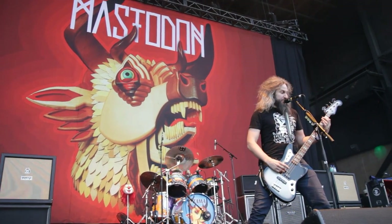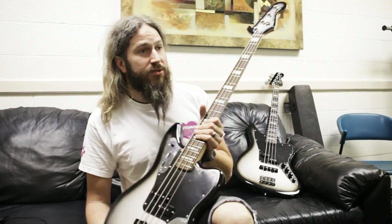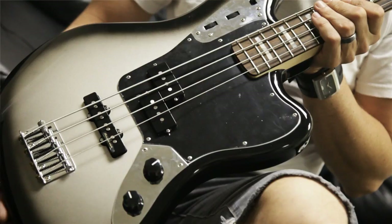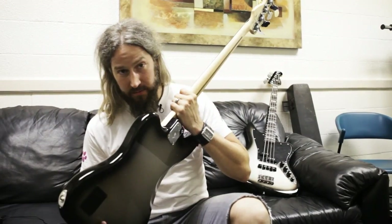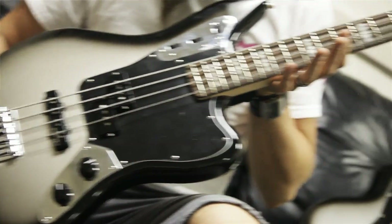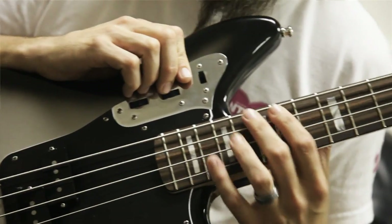The one thing that we wanted to do with this model was to simplify it a bit from the standard Jaguar. Notice the Silverburst — you have to keep that continuity. Very important. This is also an active 20" scale Jaguar bass, beautiful, in line with the pre-existing Jaguar family.